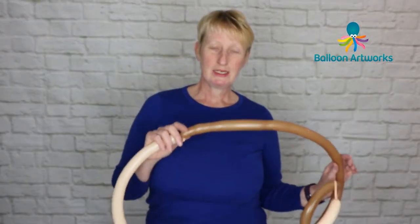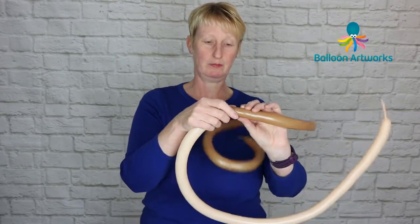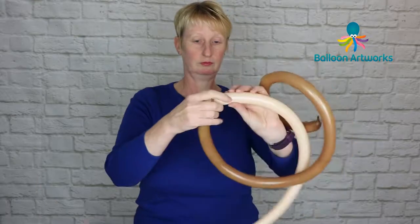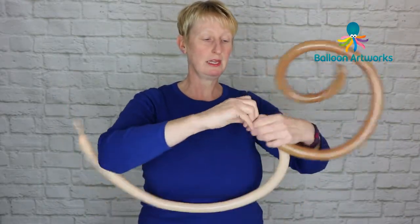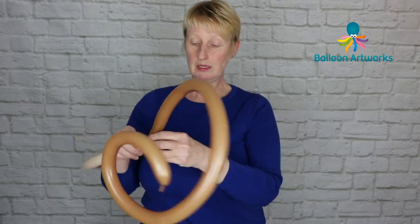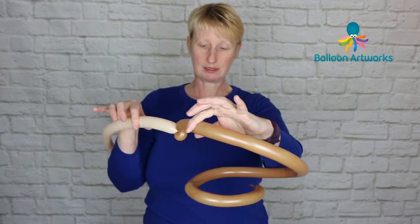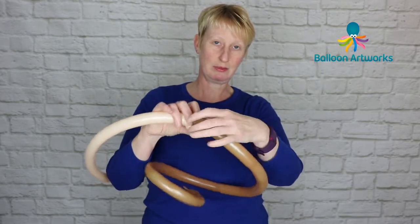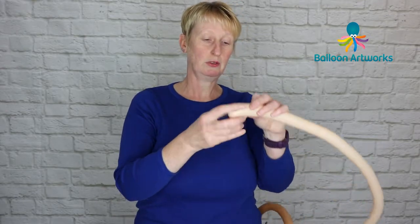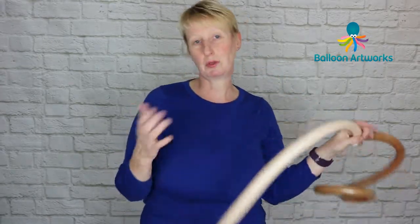Now I'm going to make the bride's arms. I've tied my Mocha Brown to my blush 160, and I'm going to make a little pinch twist in each. I do make the arms slightly differently depending on how I'm going to pose the sculpture. These brides are going to be holding hands, and in each hand they're going to have a little flower, so the hand is going to be disguised. If you wanted to show more of a hand, you could just do a little loop with a pinch twist, but I want the flower to be more visible.